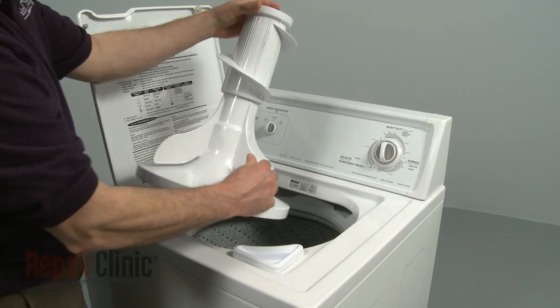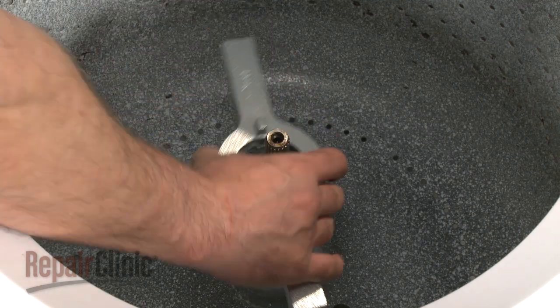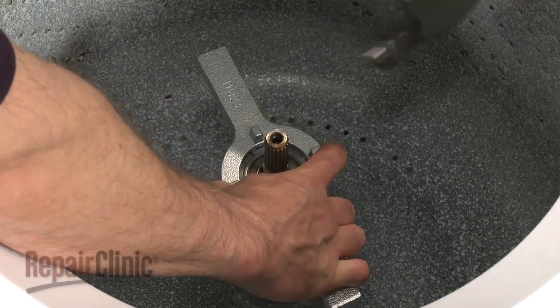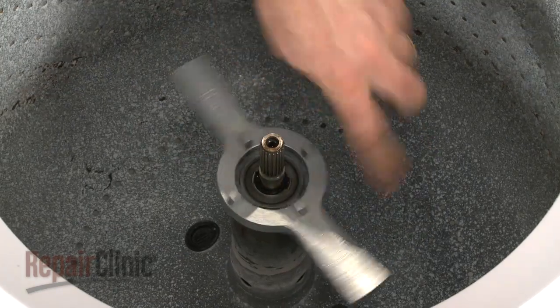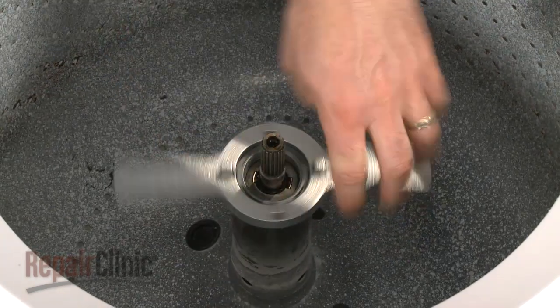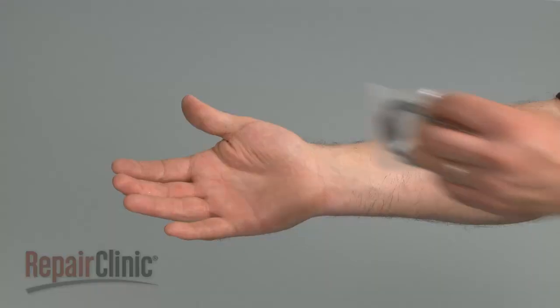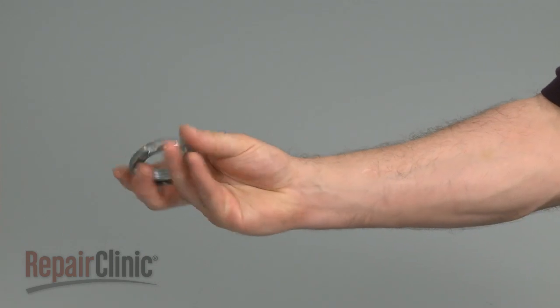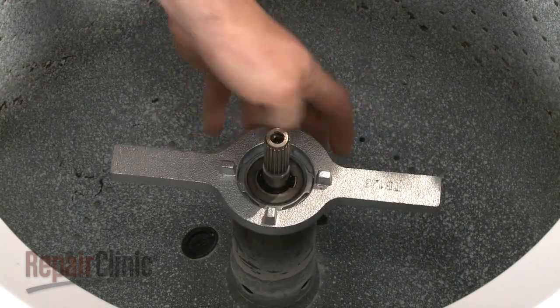Lift the agitator off of the drive shaft. This will reveal the tub nut. Use a spanner wrench and hammer to remove the old tub nut. Install the new tub nut by screwing it onto the drive block and tightening it with the spanner wrench and hammer.